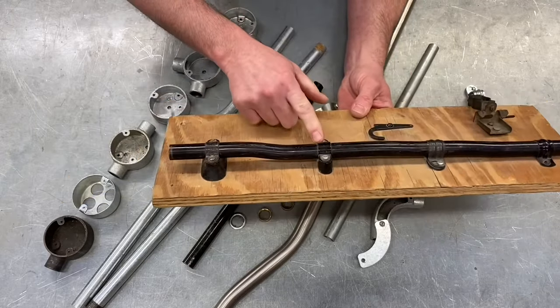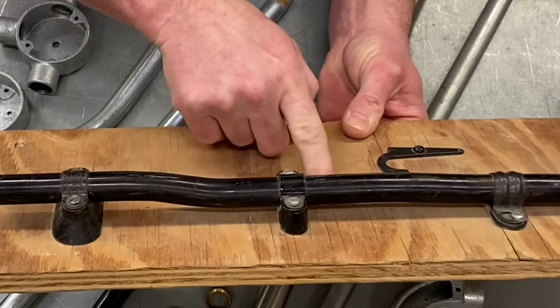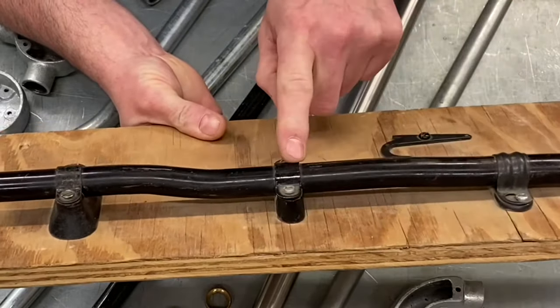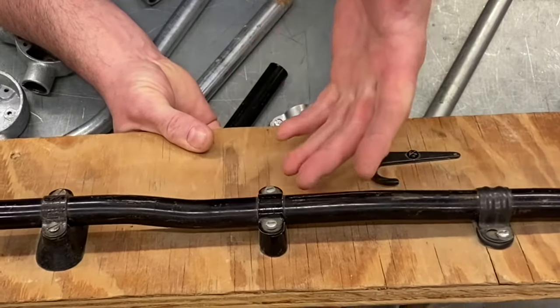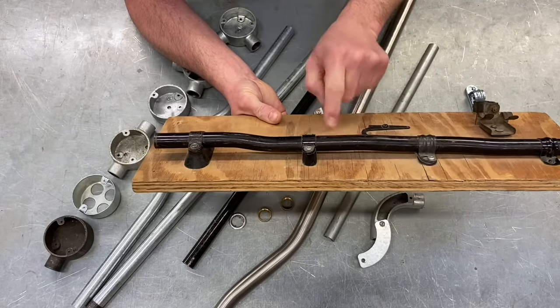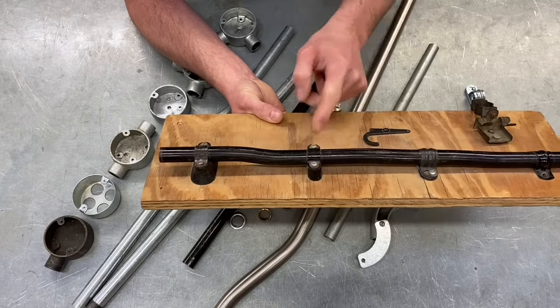Moving along to the third one - this has now bridged it even further off the surface. This is a distance saddle. You can see it's a lot higher off the actual surface itself. The distance saddle would be used where the wall is damp, so it creates a larger gap meaning a film of water wouldn't sit in there. In order to bridge the conduit off a damp surface, the old exam questions used to say you would use a distance saddle.